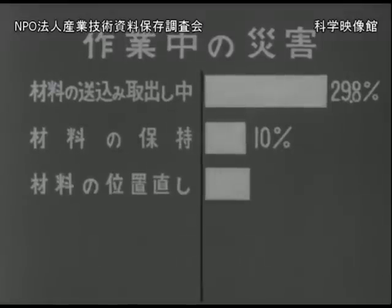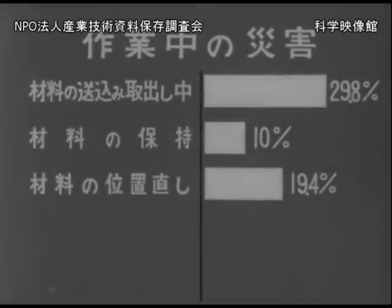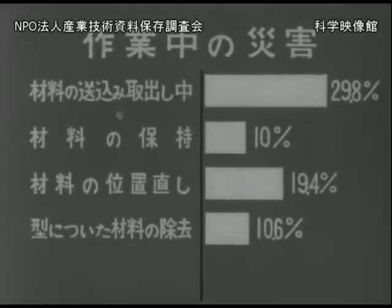材料を持っていたためのものが10%、材料を直そうとしたためのものが約19%、型についた材料を取ろうとしたためのものが約11%、その他の原因によるものが約7%となっています。